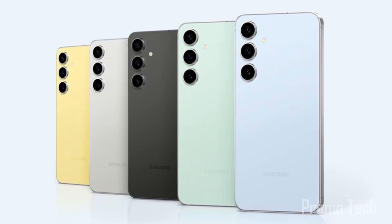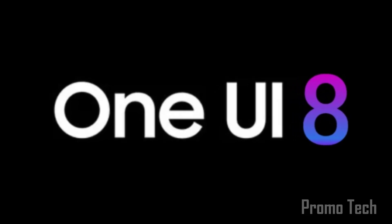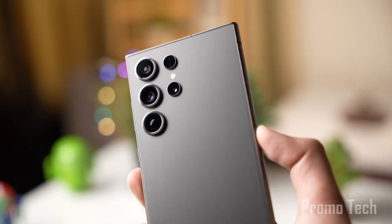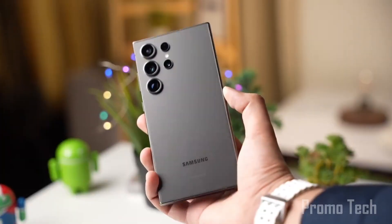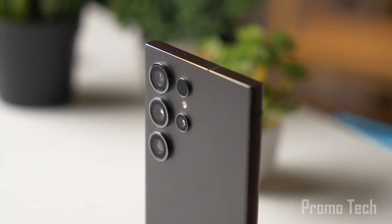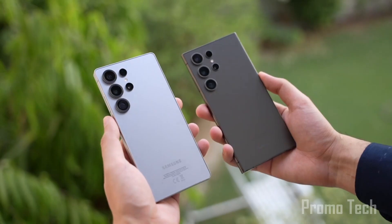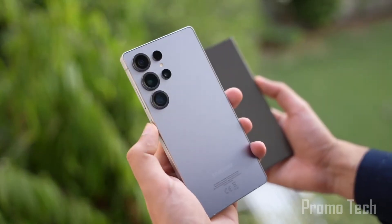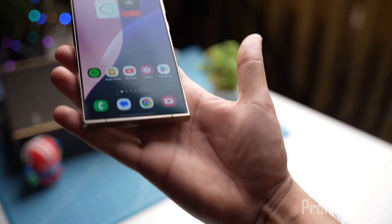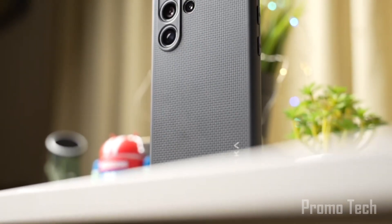Speaking of fan editions, the S25 FE is in the works and will launch with One UI 8 out of the box — no beta needed, just pure Android 16-powered goodness from day one. Don't be surprised if Samsung throws in extra AI-driven features on that model, since One UI 8 is all about smarter, not just faster. Meanwhile, Samsung's mid-range warriors aren't being ignored: the Galaxy A53 is getting its moment too, with One UI 7 rolling out in South Korea at around 3.4 GB, including the latest security patches and core Android upgrades.